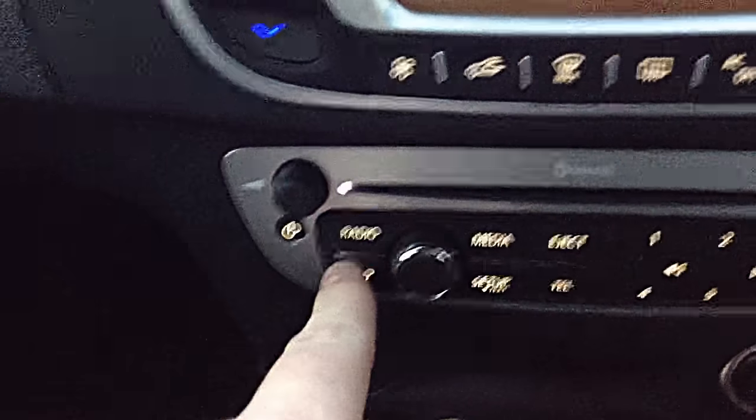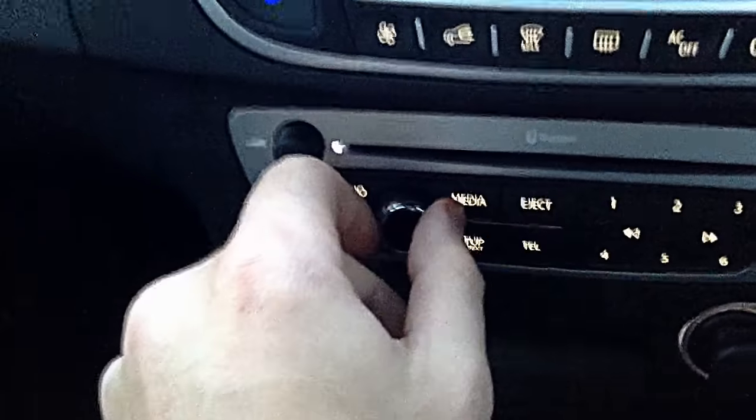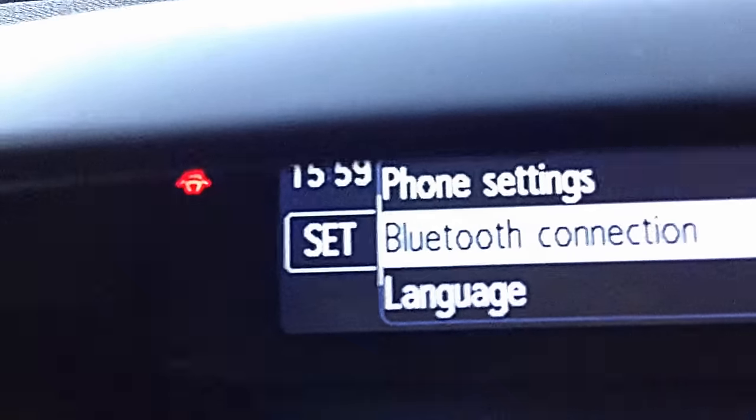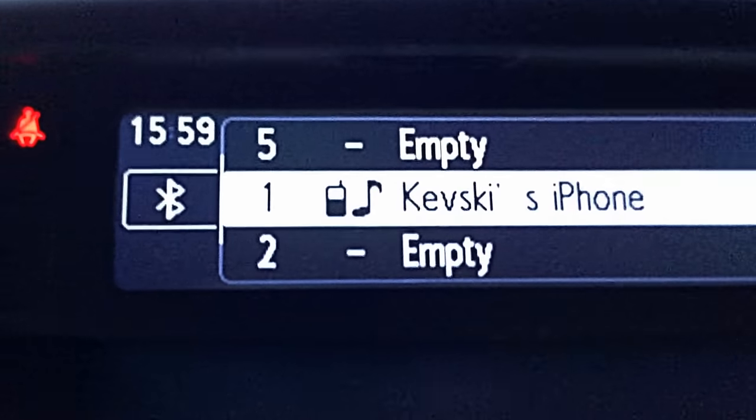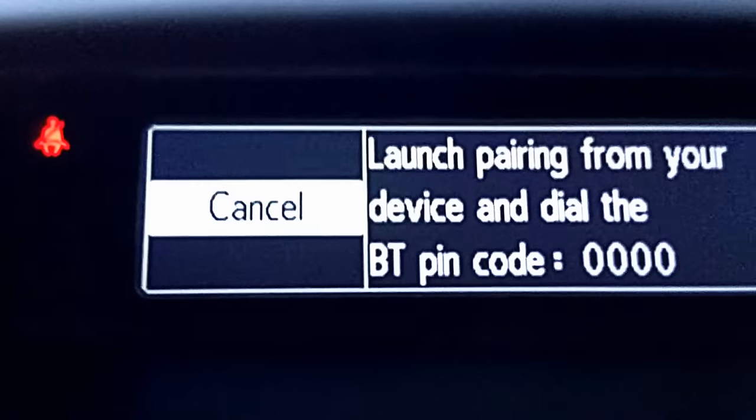Once it is, we can go back to the screen we had before, scroll down with the knob to Bluetooth connection, push the same knob in, then scroll to an empty device, push it in, and it'll bring up this screen.